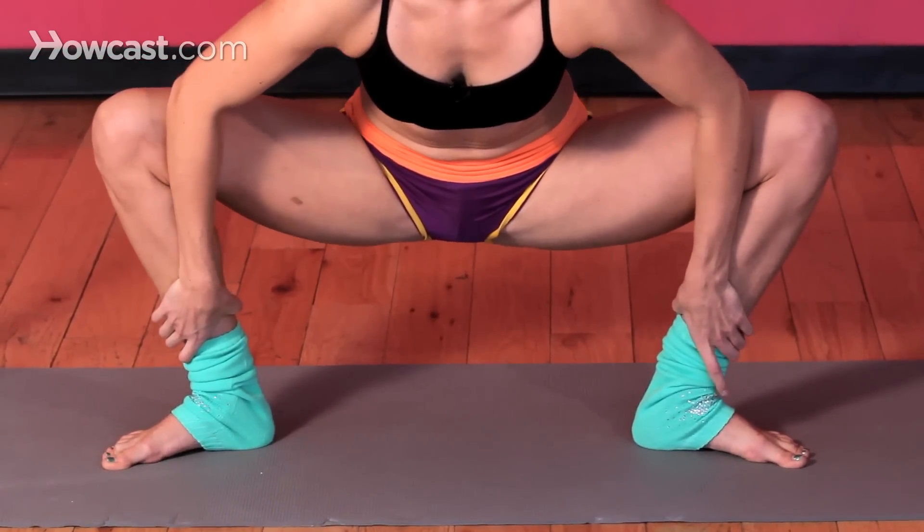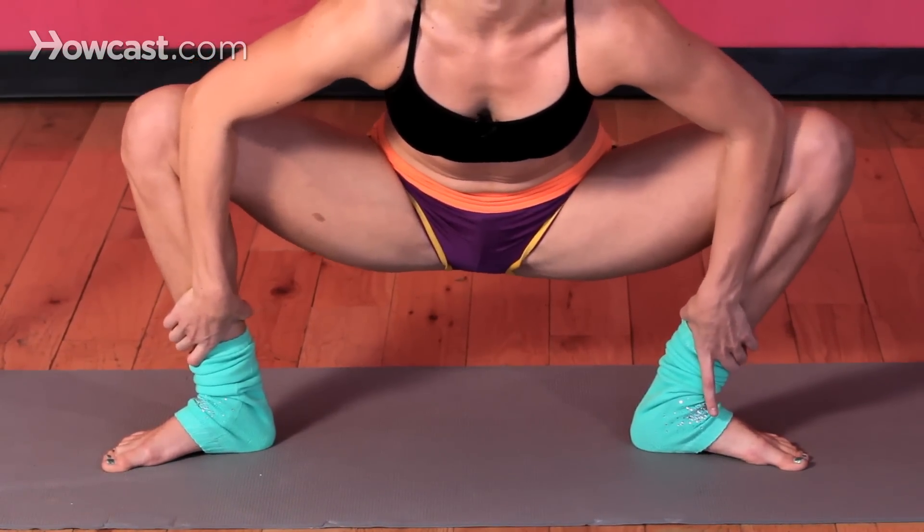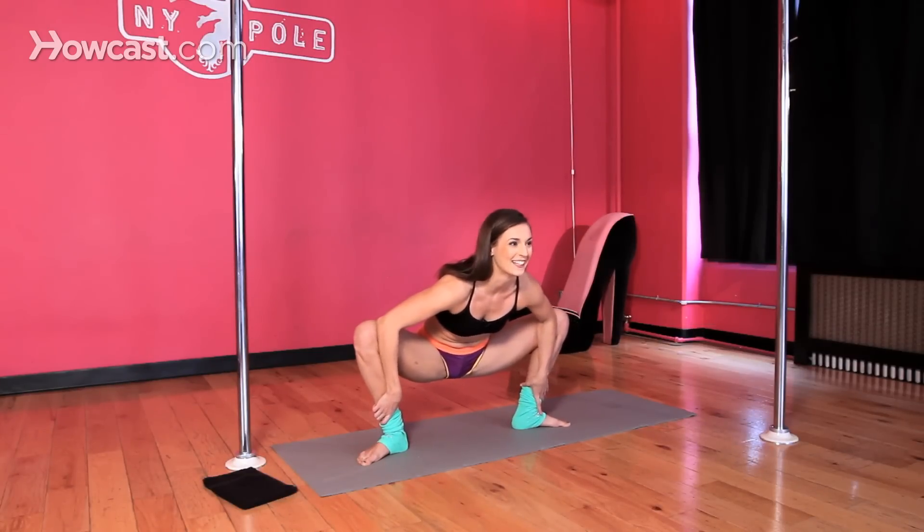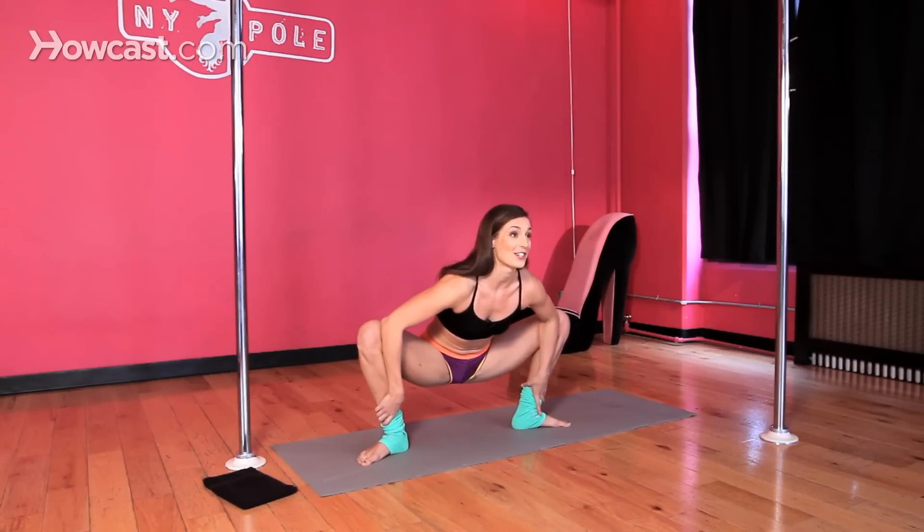You can grab your ankles and press your elbows into your knees to help open up your hips. Not the most attractive pose, but it definitely helps your straddle. You can start to feel that stretch on your inner thighs.